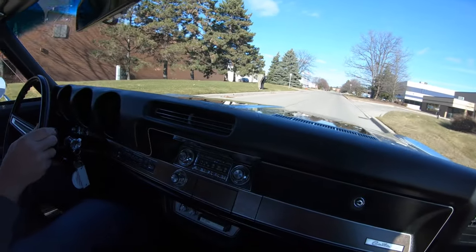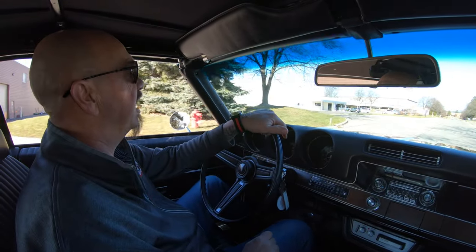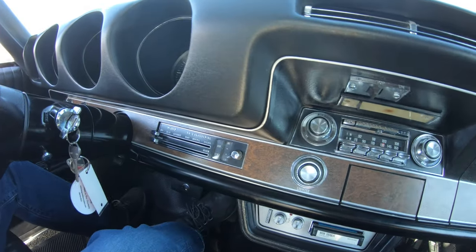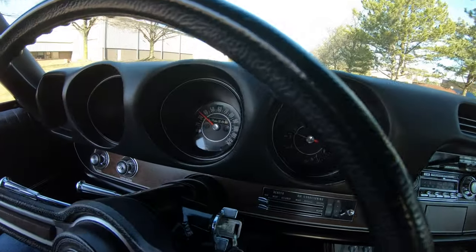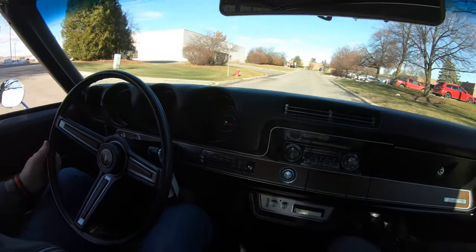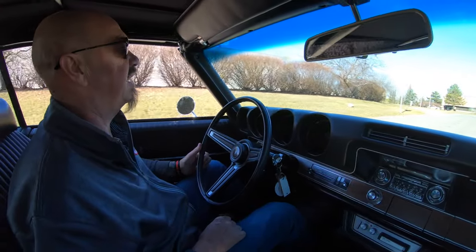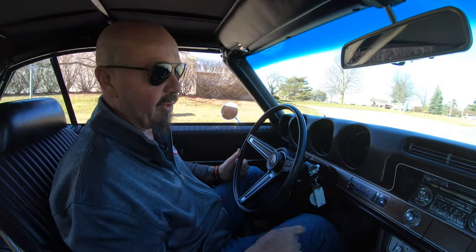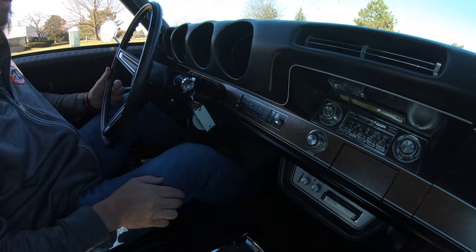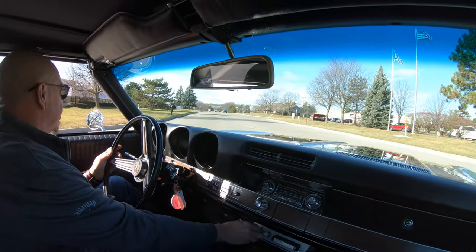The electric windows are working great. She is one slick machine. You can see down here on the dash everything's looking good. Looks like the speedo is working, looks like the gas gauge is working over here. The clock — I see the second hand moving but I wouldn't count on it to keep time. What's really cool is it's got the factory eight-track tape player there, and we've got Bob Seger in there playing, which is super cool.